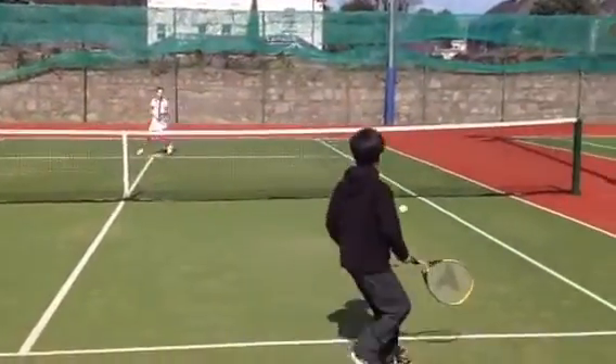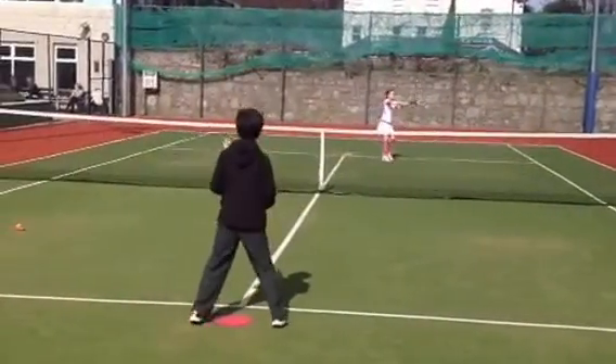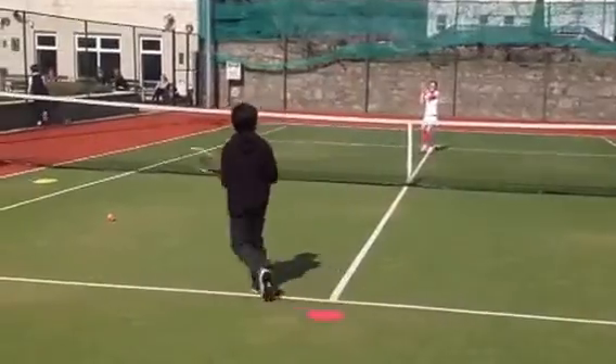Very good. Again. Good. Okay, so it's a two counts of five. Stop and hit. That's a nice bounce steps.